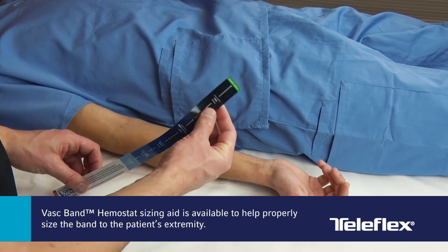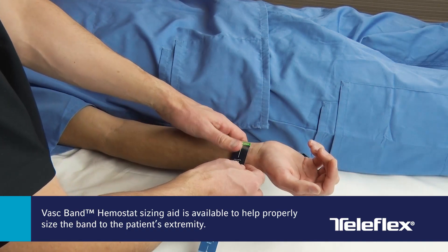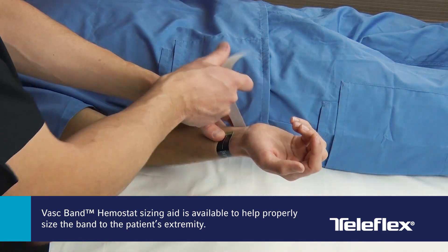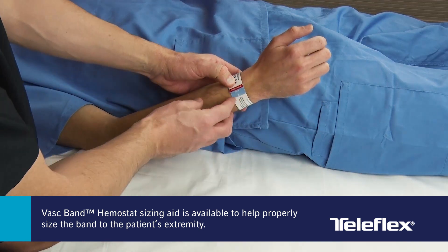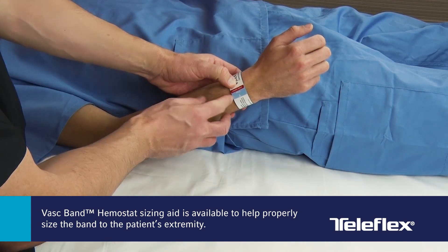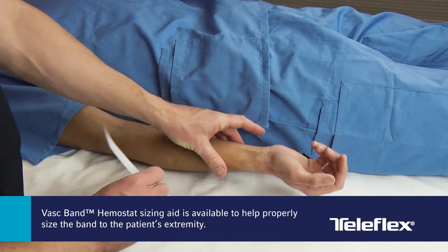It is important to properly size the band to the patient's extremity. Five sizes are available to accommodate different patient types. If needed, a sizing aid is available from Teleflex that wraps around the patient's extremity to determine the optimal size VASC-Band Hemostat.